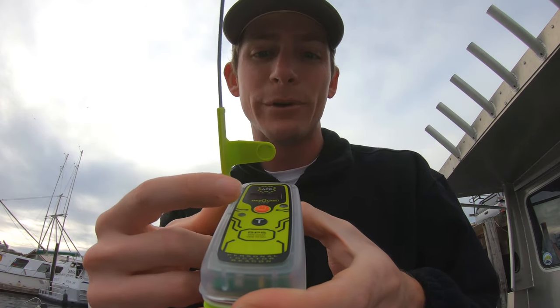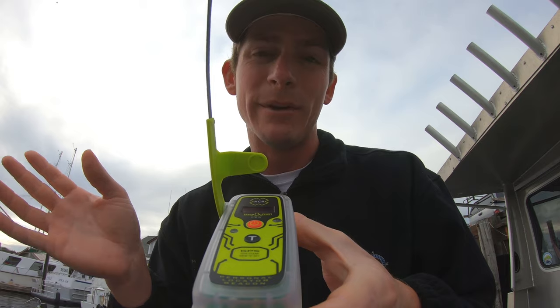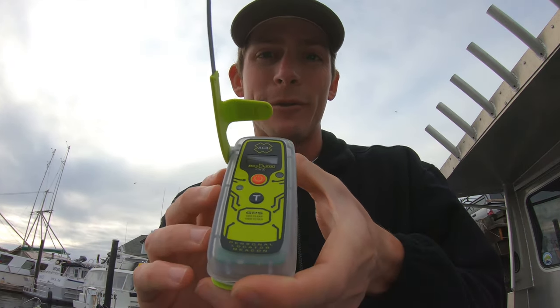This device is waterproof to 33 feet. From the time you push that button until the time you have a vessel or a helicopter in the air to come and assist you, it's typically within 30 minutes. That's how powerful this is.